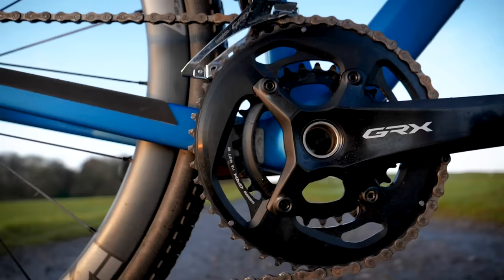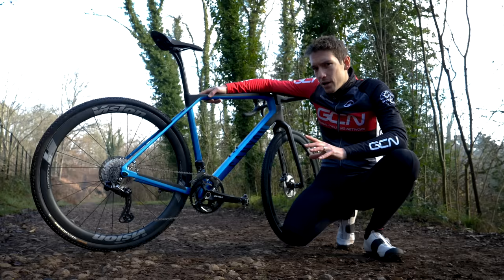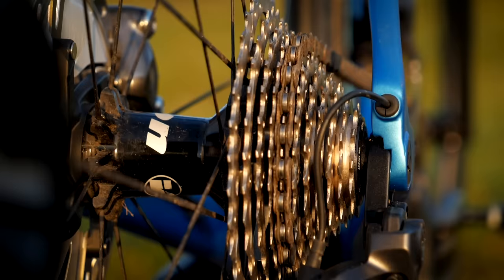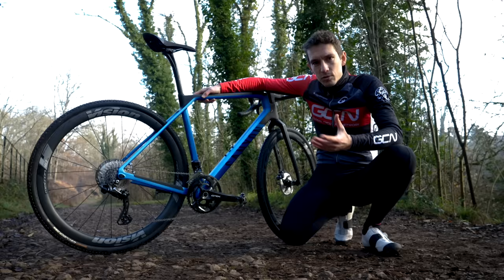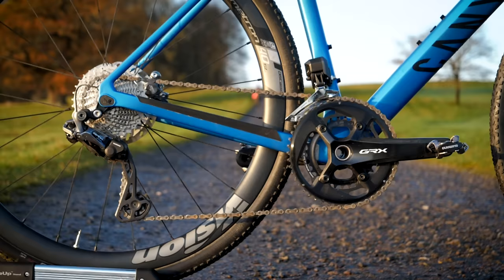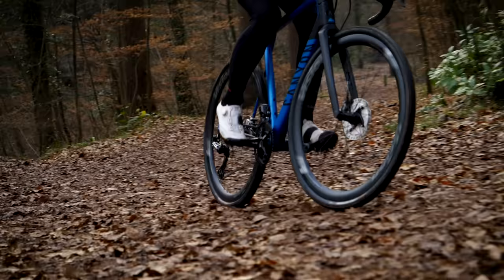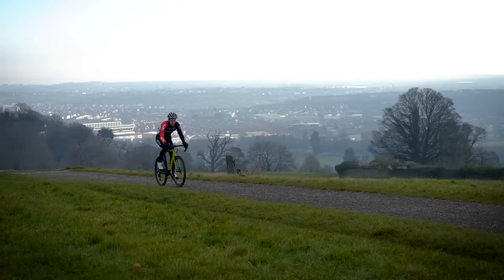In fact, the range is wider than ever on the GRX 810 chainset, because for the first time Shimano have created a 17-tooth gap between the rings — this is a 48-31. Perhaps most importantly, you get smaller jumps between the gears on a two-by setup generally, because you can run a closer ratio cassette at the back — in this case an 11-to-34. At faster speeds on tarmac or smoother gravel, you can be more comfortable and potentially more efficient because you're more likely to find a gear that suits your optimal cadence. And you don't need to worry about small gears because you have that tiny chainring on the front — a 31 — well-suited for the much slower speeds of riding off-road. Given this tech has been refined over 70 years, it's tried and tested: a two-by setup works really well.